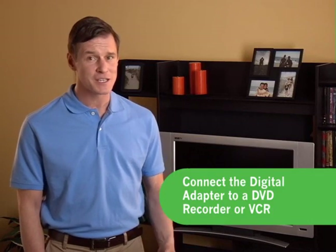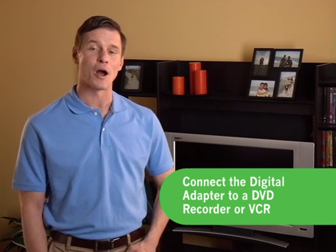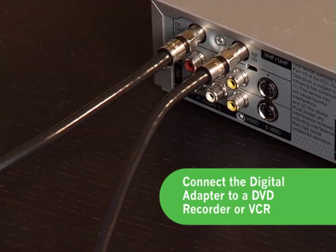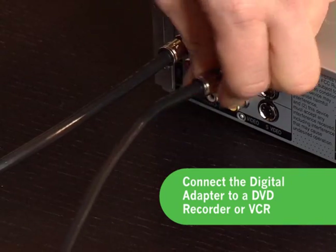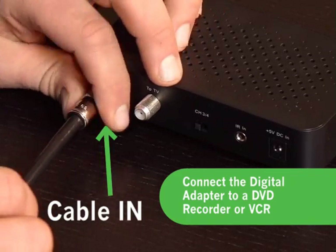If you use a VCR or DVD recorder on this TV set, it's just as easy to connect those devices as well. Simply take your existing cable line coming out of the wall or floor and disconnect that line from the DVD recorder or VCR it's currently connected to. Then, connect that cable line into the digital adapter where it's marked Cable-in.